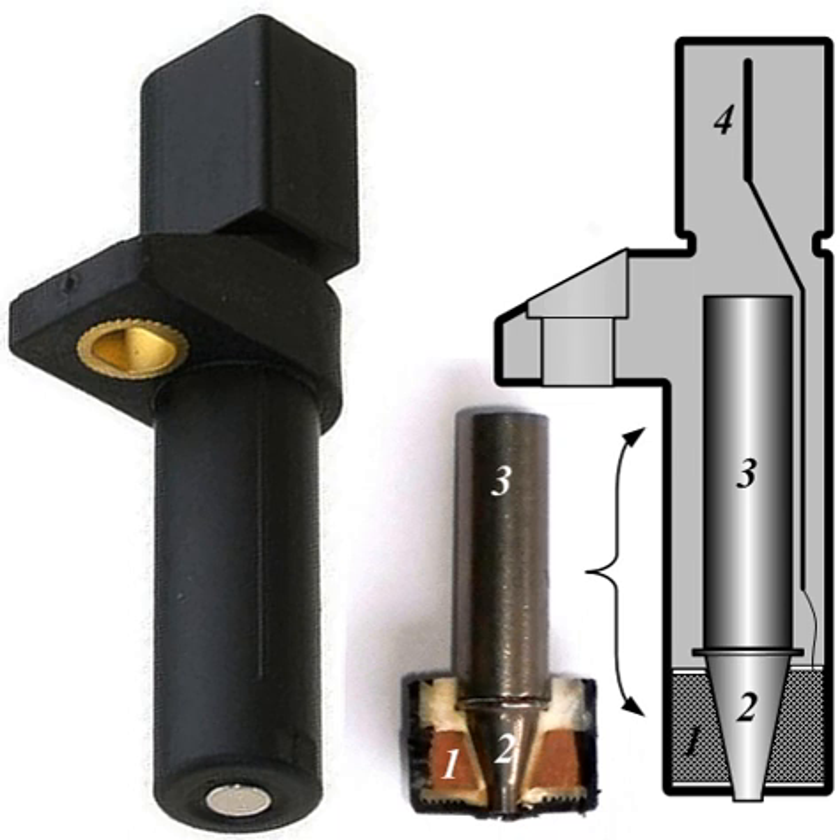One detail of some designs is the 'three wire' inductive crank sensor, whereby the third wire is actually just a coaxial shield around the two main sensor wires to prevent them from picking up stray electrical pulses from elsewhere in the vehicle engine bay.